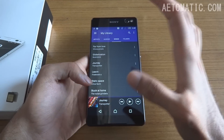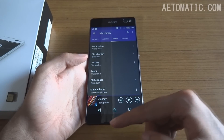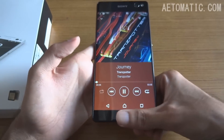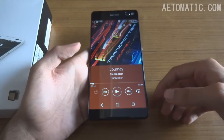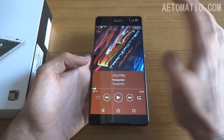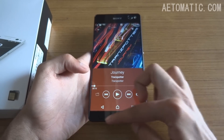Just to make sure that this phone does not have dual stereo speakers, I'm going to play a song to show you that only the speaker grill at the bottom is the actual speaker, and this is just an earpiece. Because of this similar speaker grill design at both the bottom and the top, people could get confused. As you saw, this is not a speaker — this is just an earpiece, and this is the actual speaker.